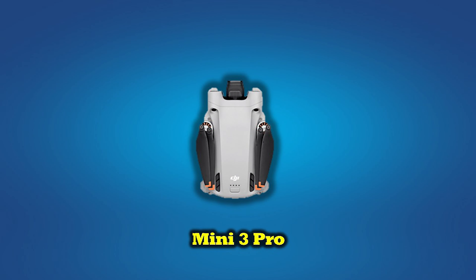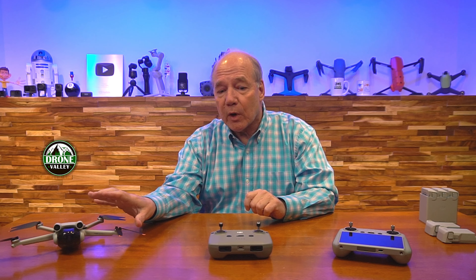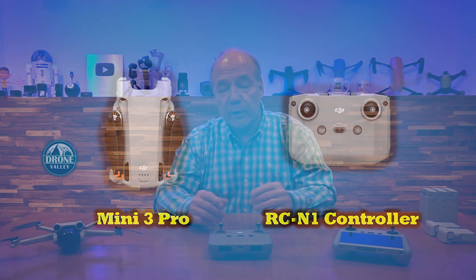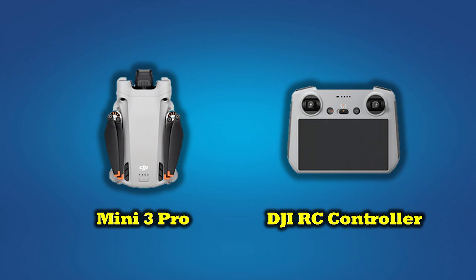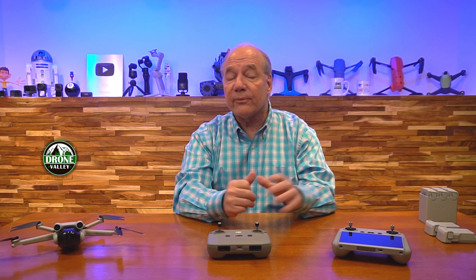The drone is offered as a standalone unit, so if you already own a compatible controller like the RCN1, you can get just the drone and fly it with what you already own. They also offer it as a combination with the RCN1 controller, which uses your phone or tablet. They've also introduced the brand new DJI RC smart controller, and to make things more confusing, these come in standard packages or a Fly More combination.